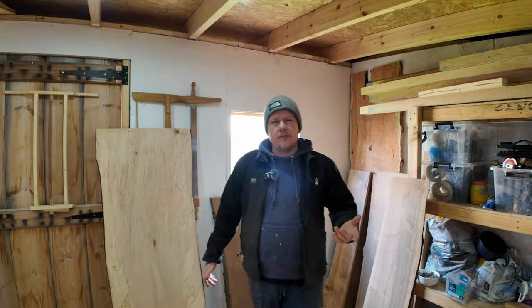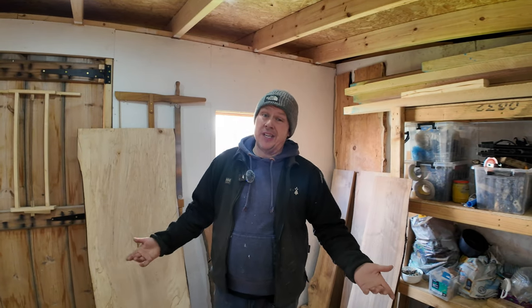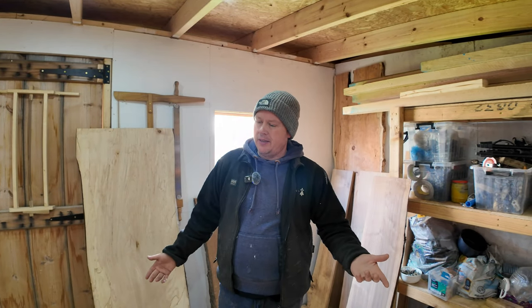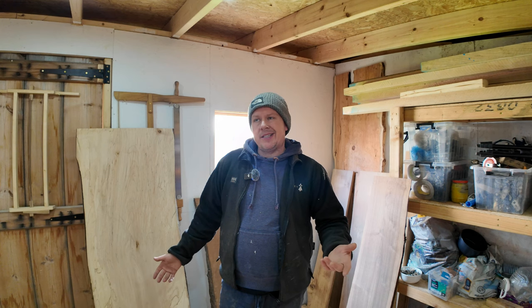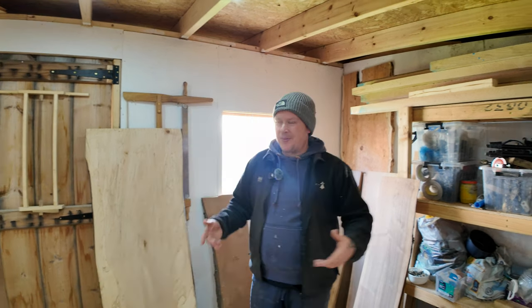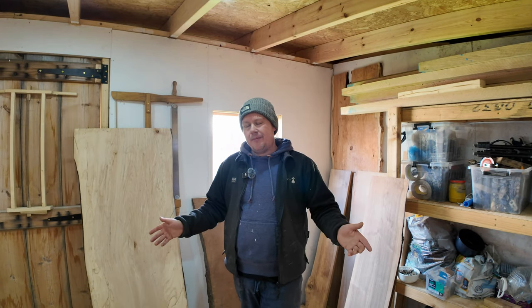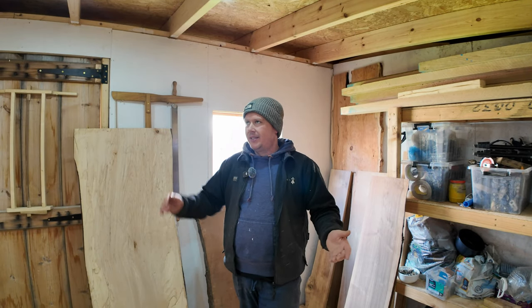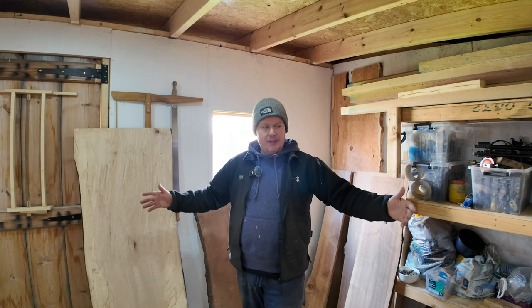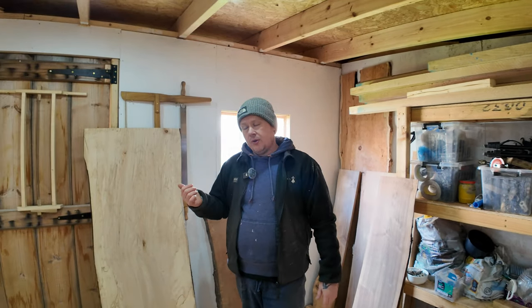I would really appreciate it if you guys could give us a little bit of input — even tell us what you'd like us to build. When I get back from work, which should be in two weeks time, I also have a big seven-foot by just shy of three-foot slab of oak.